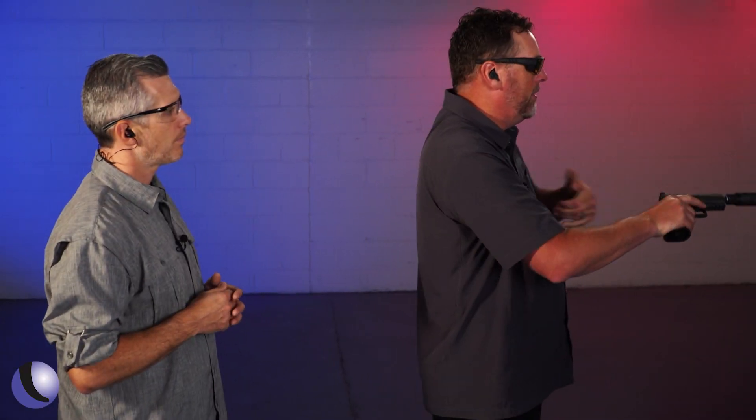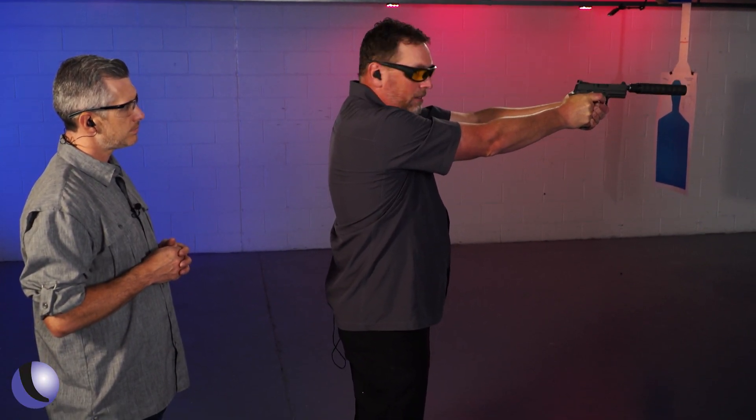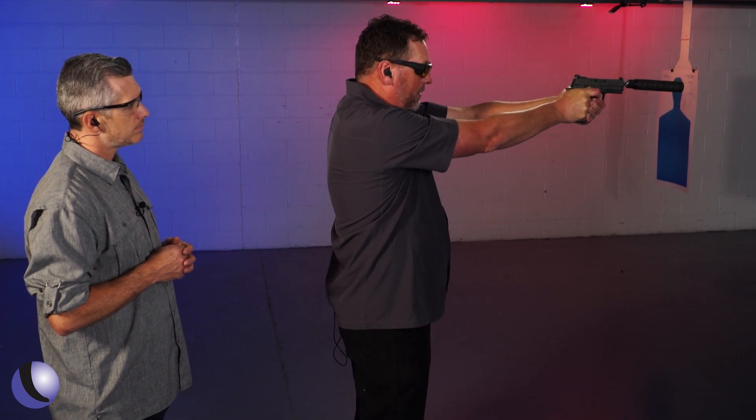I've got some ammo loaded up — three rounds of supersonic and three rounds of subsonic. Let's see if there's a difference in the sound. Three supersonic... and then three subsonic... and yeah, that's very cool.